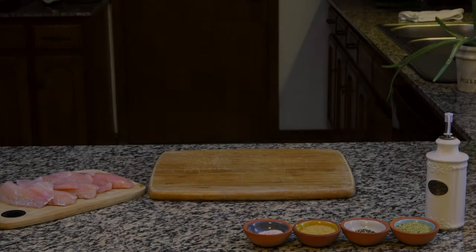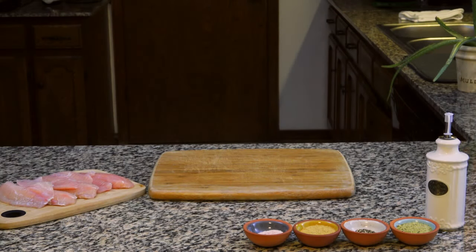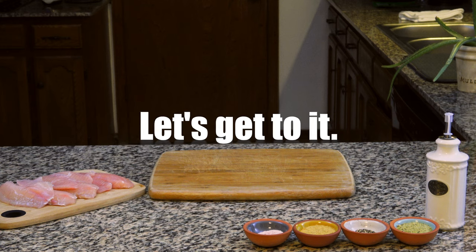Hey, what's up guys? We're back today to present you with a quick, clean and easy meal. After getting home on limited time, I raid the pantry and refrigerator and what I pull out and prepare can be done in 25 minutes or less. I present to you baked tilapia and cauliflower with a side of edamame. Let's get to it.